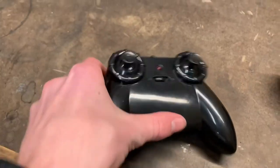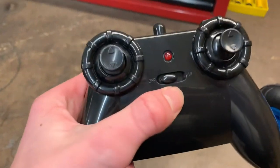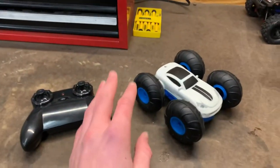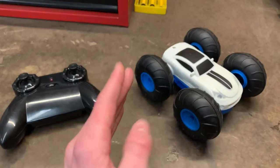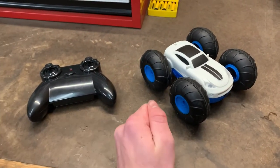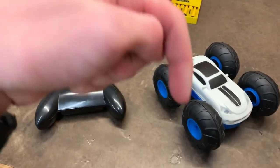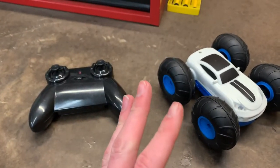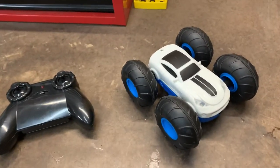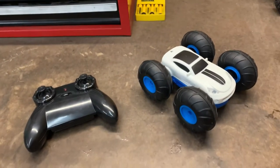The controls on the controller are really easy to press and get used to, and it has a nice feeling in your hand for long periods of time. If you're thinking about getting this for yourself or someone else, go ahead and do it — it's a very fun thing to have and definitely worth the money. A link is in the description if you want to know where to buy it. That's it for the review today, hope you enjoyed it — stay awesome, peace.